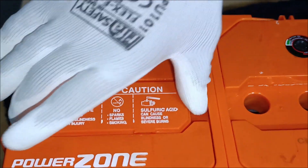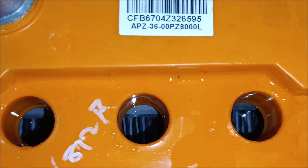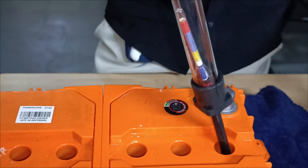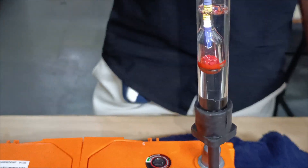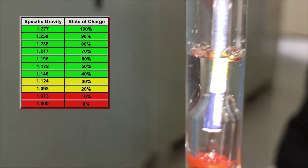Now, we test the specific gravity of each cell. Dip the hydrometer into the first cell, squeeze the bulb and draw in the electrolyte. The float inside will settle, showing a reading. We repeat this for all six cells. A healthy battery should have a specific gravity above 1.265 in each cell, indicating a full charge.